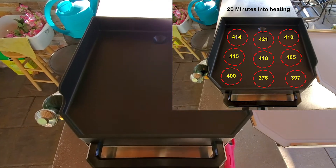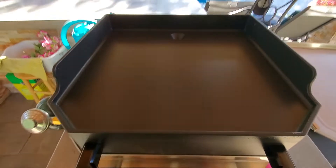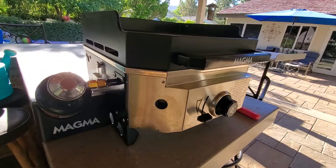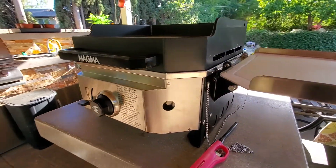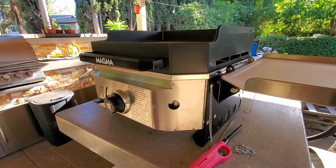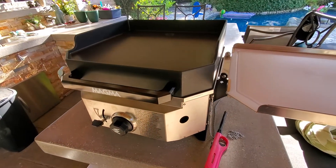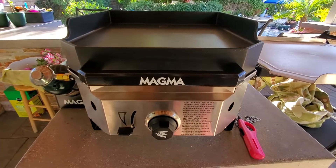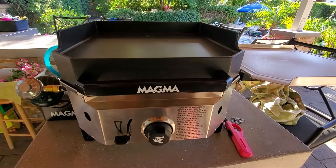Maybe Blackstones heat up a lot quicker. Maybe because of the design of this thing it takes longer. I'm about 20 minutes in and I'm only at 400 degrees. I don't know how much propane I'm going to burn getting this up to 500 where I'd want to sear a steak. Let's check again in five minutes and see if it peaks.